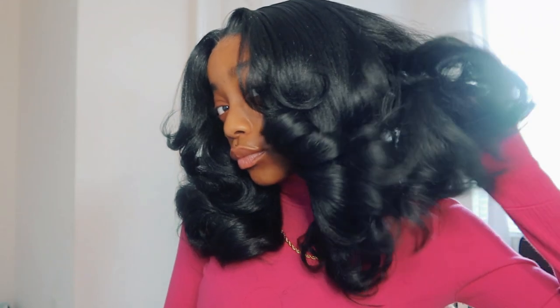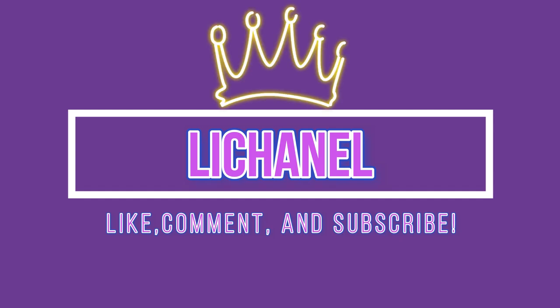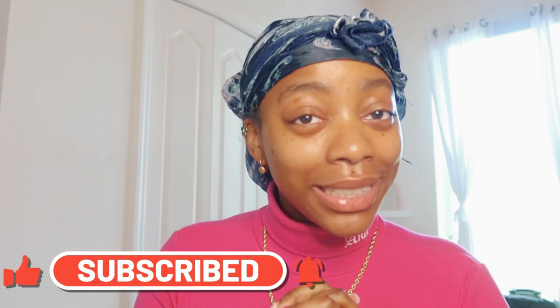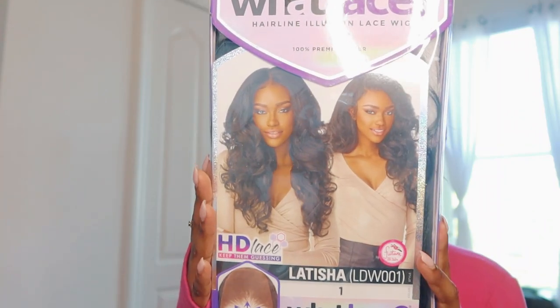Hey guys and welcome back to my channel! If you want to see how I did this flawless seamless look perfect for the fall, grab your snacks and keep on watching. Today's video is very special because it is sponsored by Eboni Line — thank you Eboni Line for working with me on this collab. In this box I have the wig, already packaged, delivered, and ready to go. This is the infamous Leticia hair, y'all.